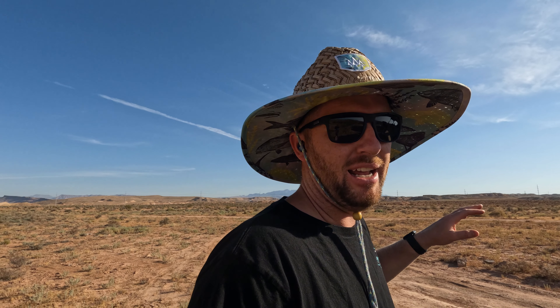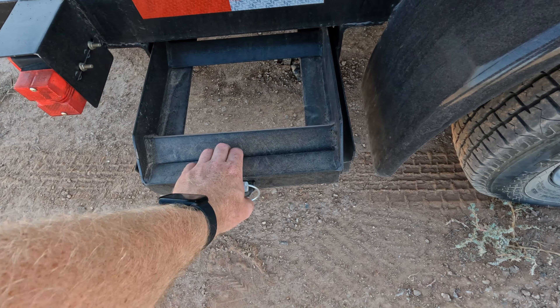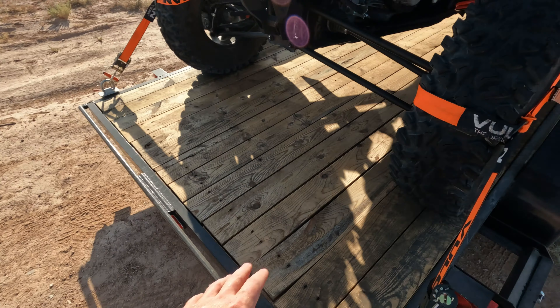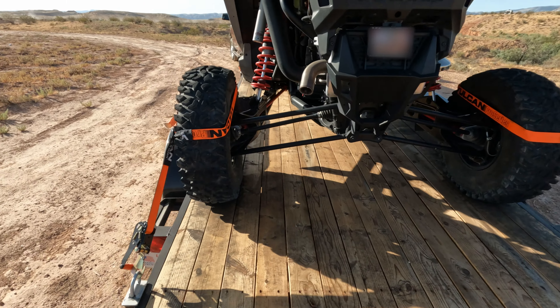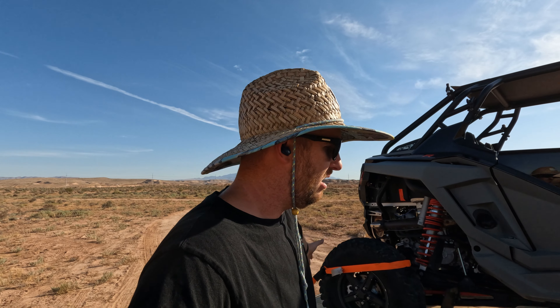Going with a car hauler, there are some things that are a pain. The biggest pain point is not having the auto-load gate that just folds down so you can drive up. You have to use these ramps — you have to pull them out and set them up individually for each tire or each set of tires. The other thing that's a pain is you need a 2 and 5/16ths ball on most of them. If you're towing with a truck that uses a 7-pin trailer wiring plug anyway, you should be fine getting a 2 and 5/16ths ball. I just feel like overall, the car hauler is more versatile than a utility trailer, as weird as that sounds.